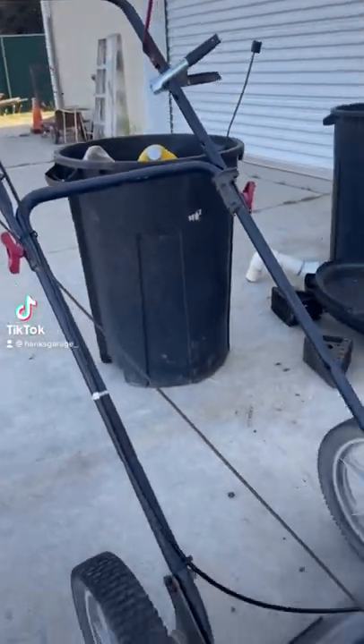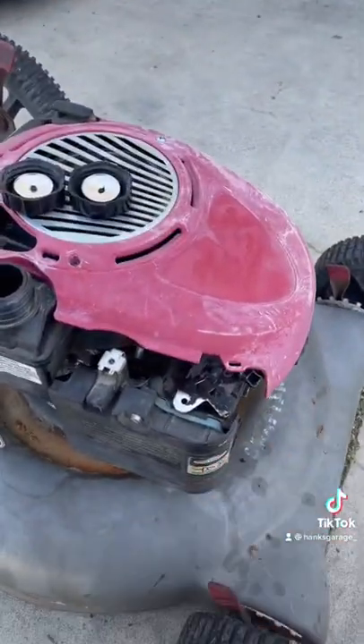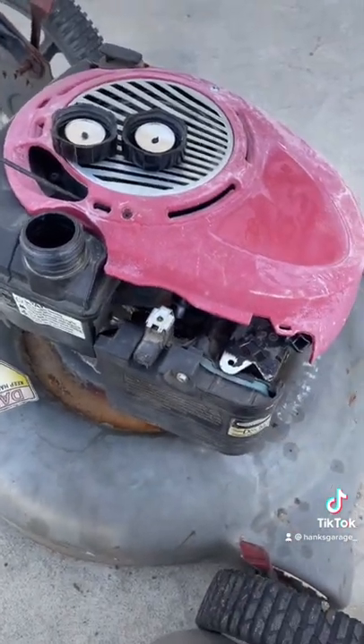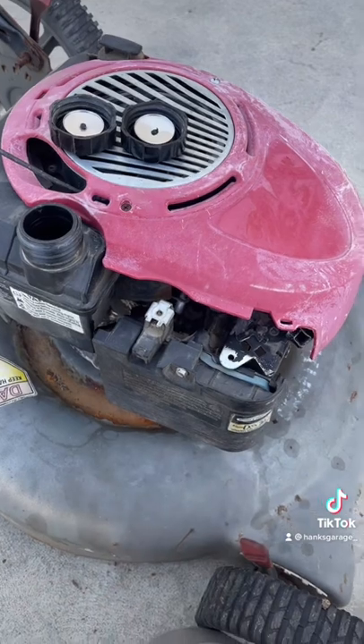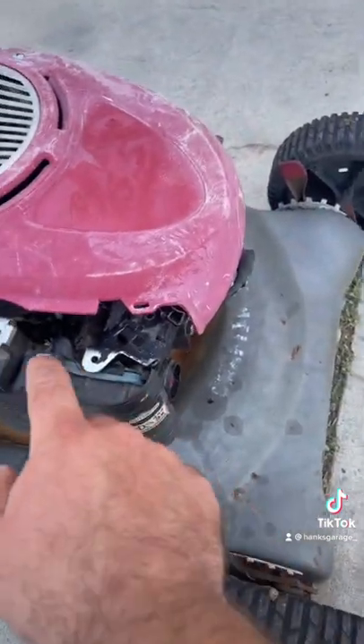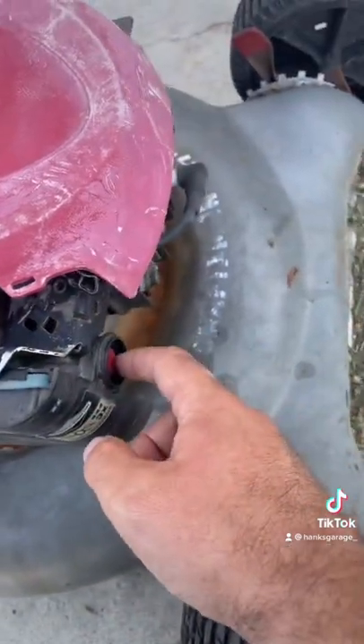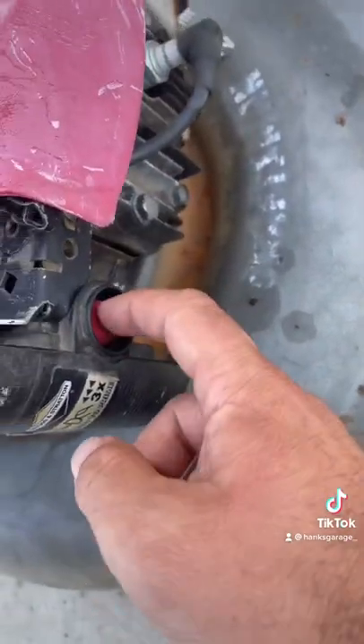So if your mower seems to run okay, carburetor's good, fuel line's good, quality of the fuel's fine, it runs for a little while and then kind of bogs out and quits, and if you don't have a leak on the base gasket that's in here behind the airbox, or if this is installed correctly,